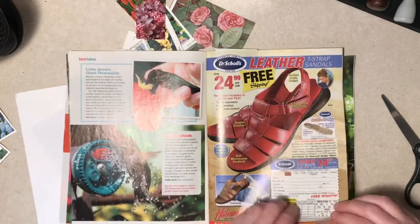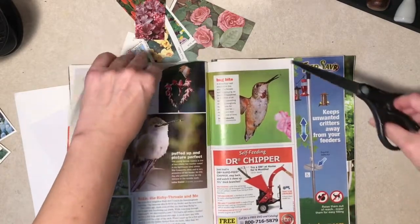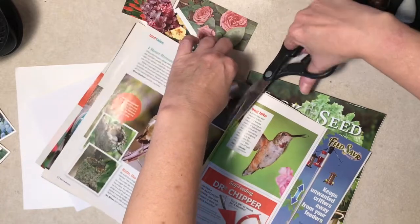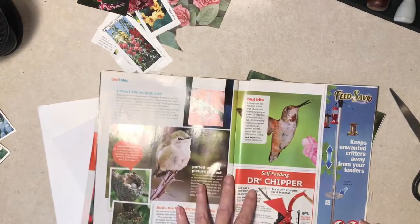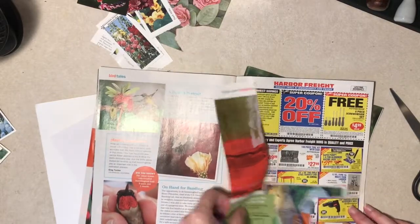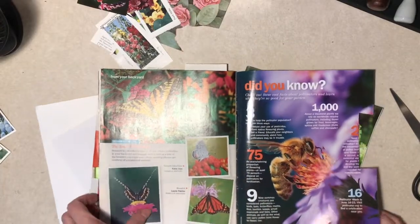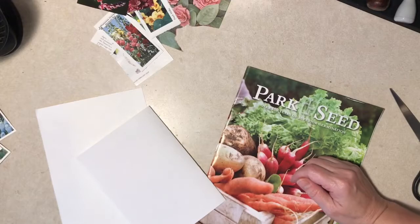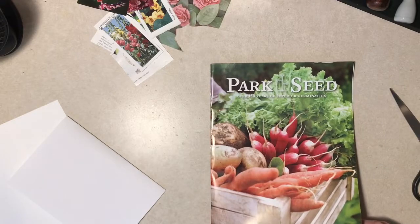I was going to say something else and I forgot. That's kind of pretty — that might work. I will say, popular subjects for tea cards were birds and dogs. Flowers was big. But there were horses, flags of the world — you know, just all kinds of things. I think I was going to mention, this is a seed catalog — it's relatively new, this year or last year.